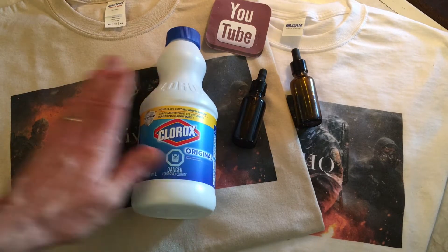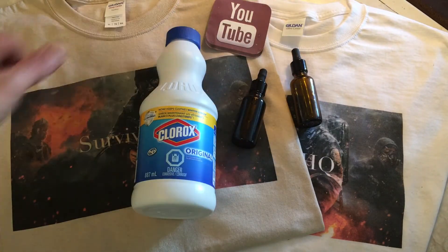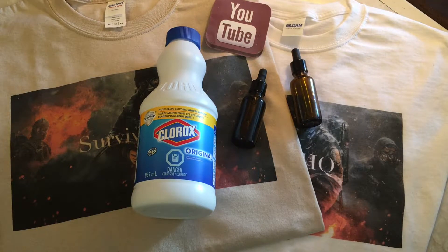Bleach kills mold and mildew. Mix three quarters of a cup per gallon, spray or wipe it on the mold or mildew, let it sit, then rinse it off with clean water. It's going to kill all the mold and mildew wherever you see it.